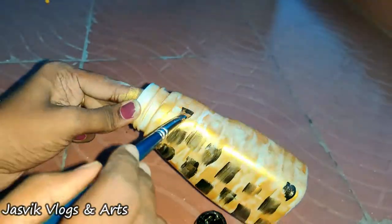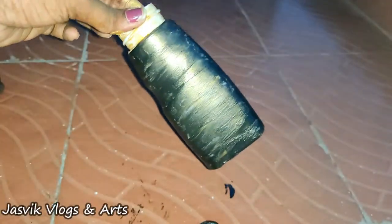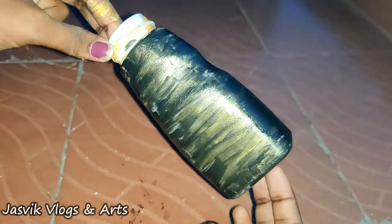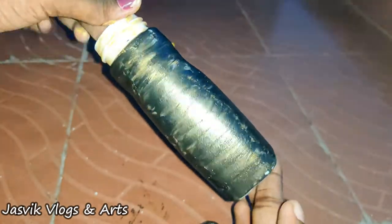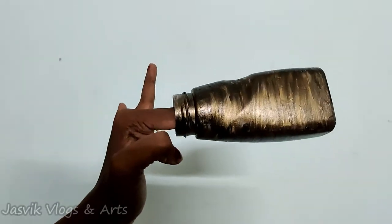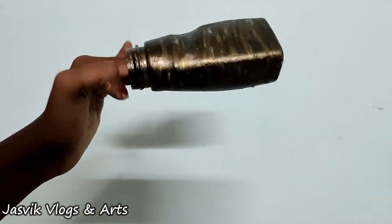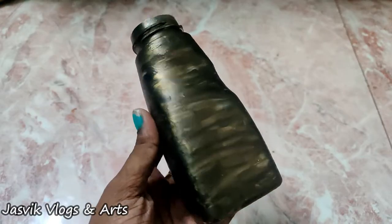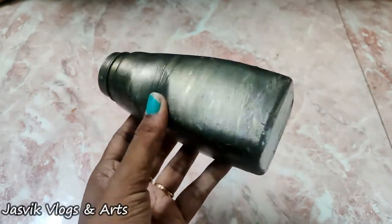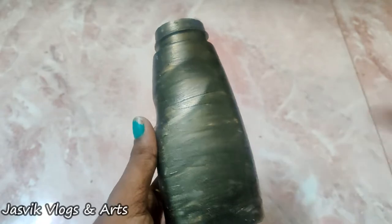I need a full coating of black color. I am going to make the coating of the black color. This is the texture. You can use the texture of the bottle and add the texture to the bottle.